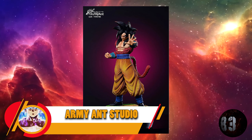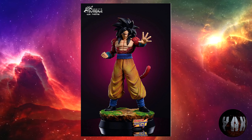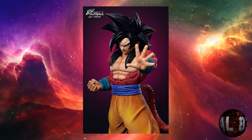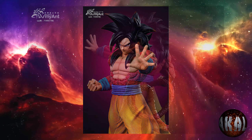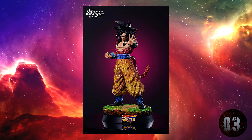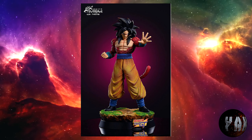Armian Studio nos trae esta resina de Son Goku Super Saiyajin 4, el gran Super Saiyajin de Dragon Ball GT. Tendrá dos escalas: la escala 1:4 medirá 58 por 30 por 33, mientras que la escala 1:6 medirá 38 por 19,5 por 22. Viene con dos cabezas. Estará limitado a 99 unidades en ambas versiones. Prevista para la segunda temporada de este año 2023.